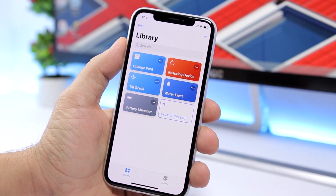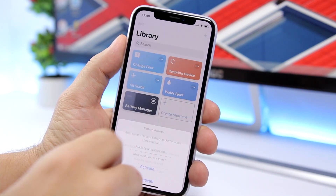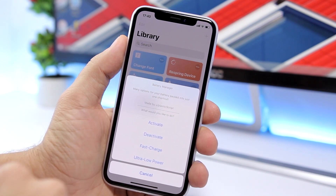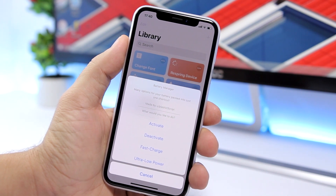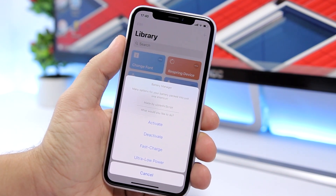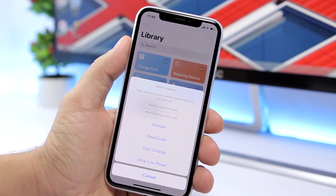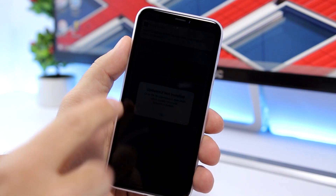Let's get right into it. Once you run the shortcut, you will see a table view. You have an 'Activate' button to activate the first mode, which is the extra low power mode. What this does is basically deactivate everything that consumes your battery, but it will still keep you connected to the internet so you can still use it. Tap 'Activate' right here.